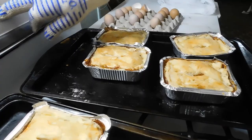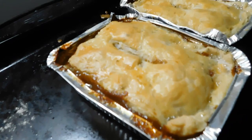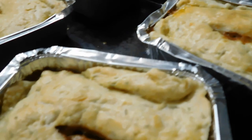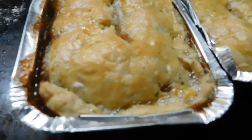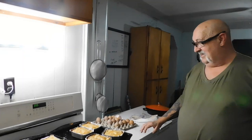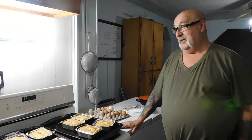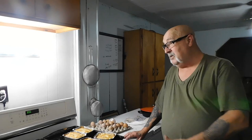We'll let them cool, then wrap them and put them in the freezer. Three go out to friends — the rest are for the freezer. They look good and smell delicious. If you like this video, give it a thumbs up, don't forget the notification bell, and leave a comment below telling me what you think or what you would add. We'll see you next video!